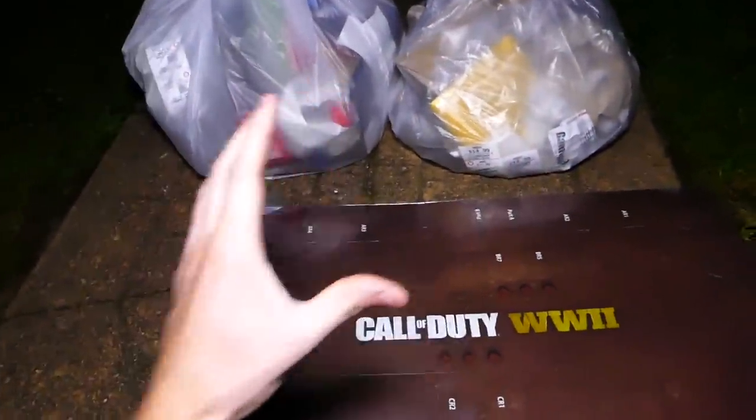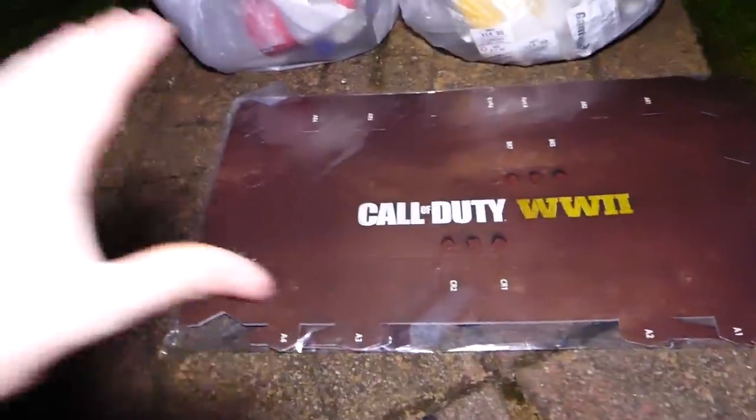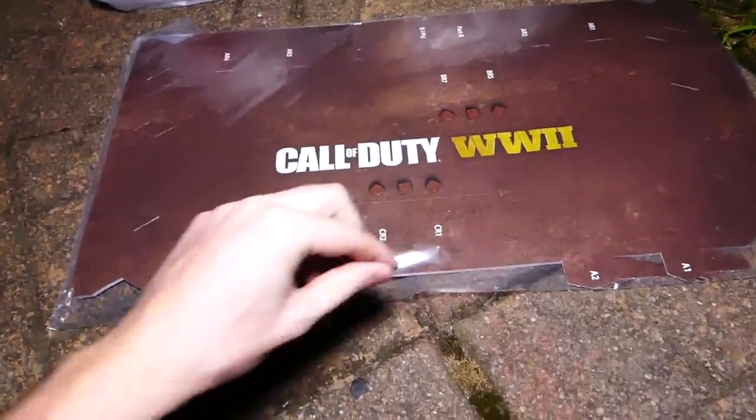Let's get into tonight's video. First thing we have is a Call of Duty World War II — a Call of Duty World War II thing. I think I know what this is. I think there's multiple.